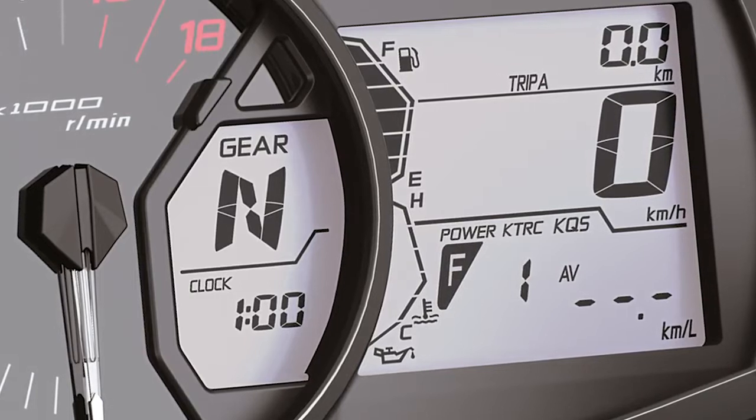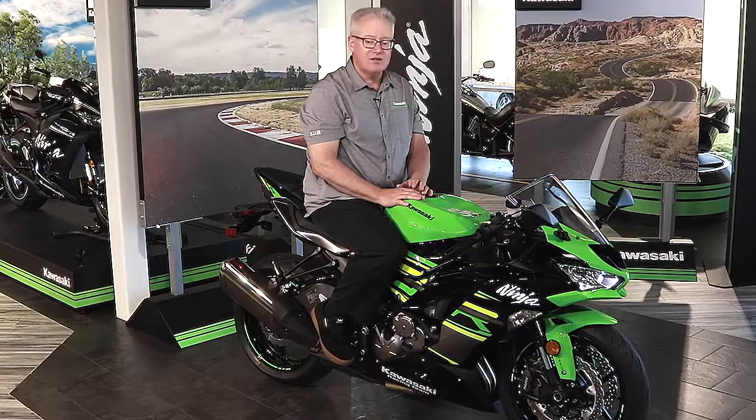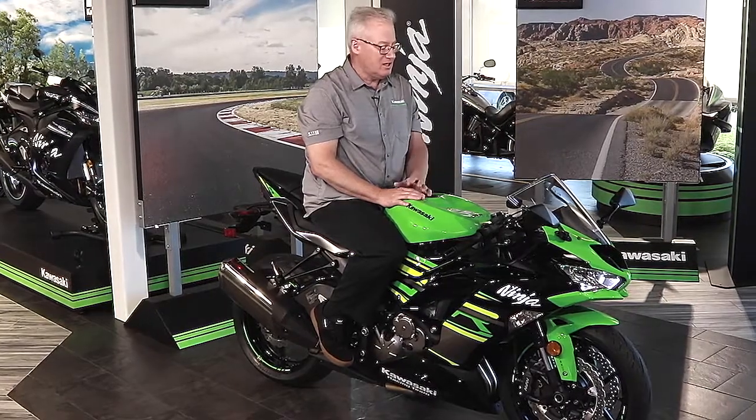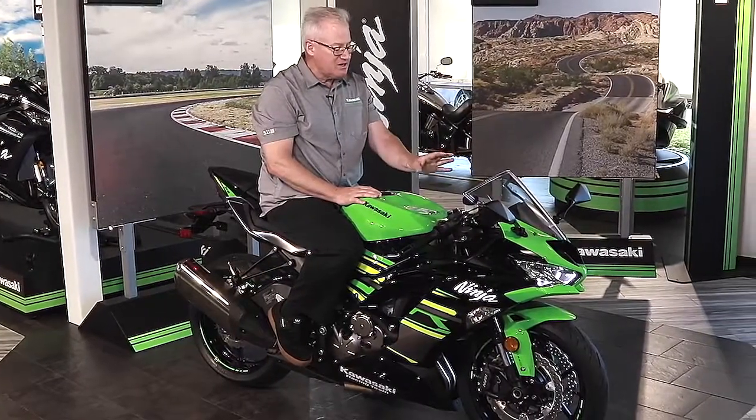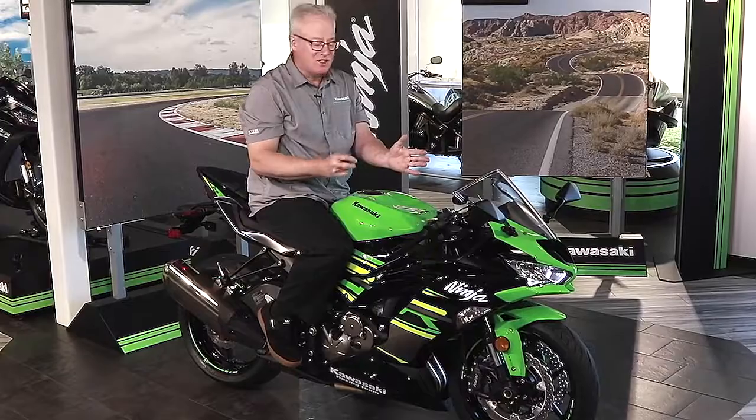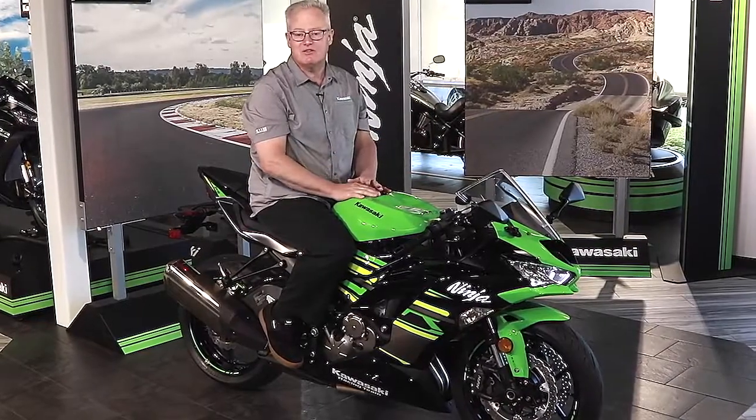And a bar graph coolant temperature, so you can keep tabs on how your engine coolant temperature range is using a bar graph. It's a very nicely laid out meter — very easy to read, quick at a glance — but it gives you all the information that you need.